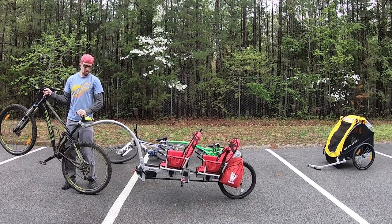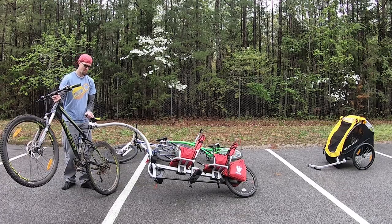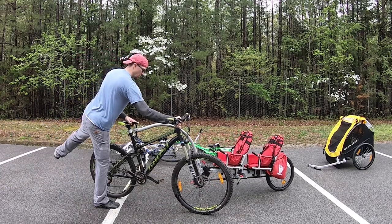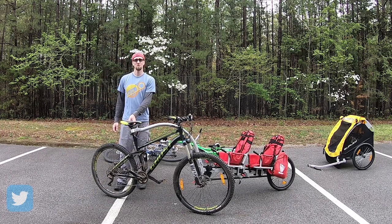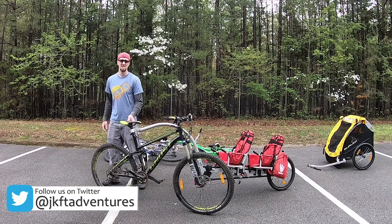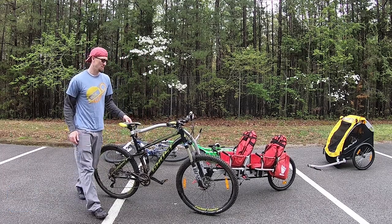This one also articulates up and down and fully — I can actually articulate this one all the way around for super tight turnarounds. I can turn this thing around in a parking spot, easy. And because the boys are strapped in, it's no big deal.